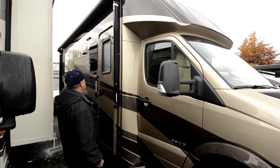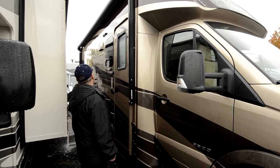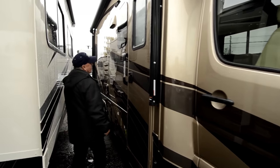Notice the awning — it's just about a full awning almost down the whole side of this coach, a good size awning. This is electric too, so just a push of a button and it's going in and out. No muss, no fuss.